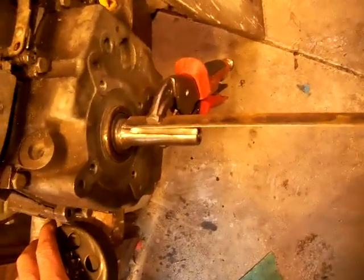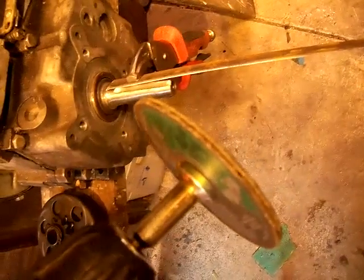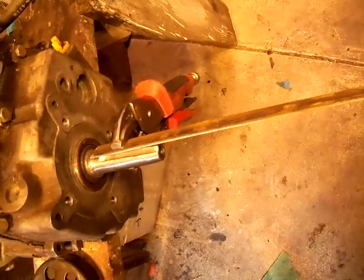It's a 3/16th keyway, which is what this clutch requires. Anyway, what I did is I went down to good old Harbor Freight and picked up some cutting discs. I stacked several together and surprisingly only used one setup — it didn't grind through any discs, which was surprising considering the hardness of the shaft.